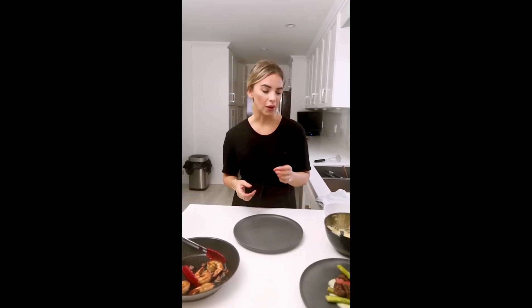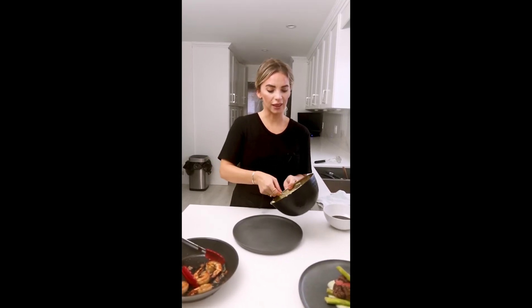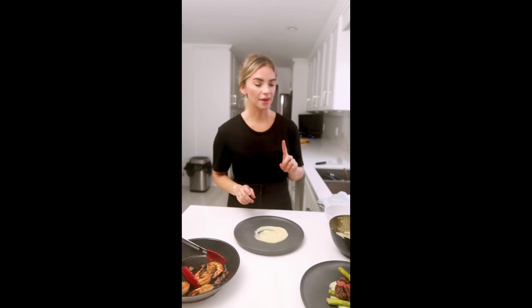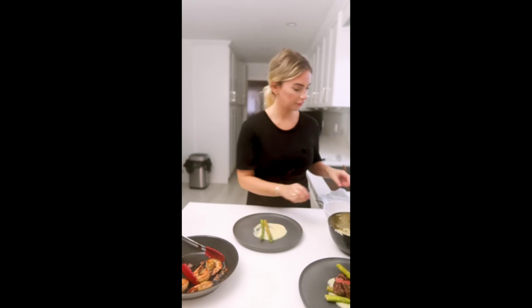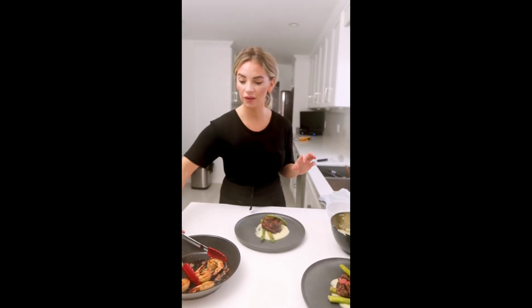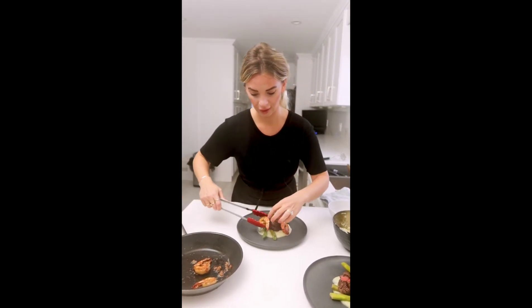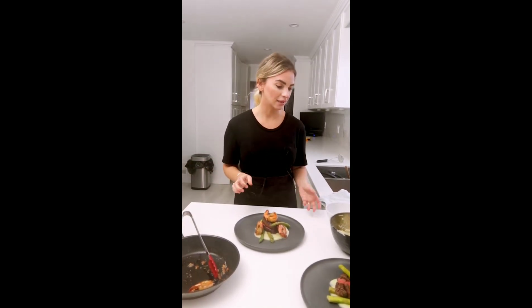Look at that — about five minutes and we're ready to plate. Restaurant quality but super easy. We've got some simple mashed potatoes and we're going to dollop that right in the middle of the plate. Then we take some asparagus which we just steamed and put it on the bottom. Our beautiful piece of steak tenderloin goes right on top, and then we've got our delicious garlic prawns arranged all around.